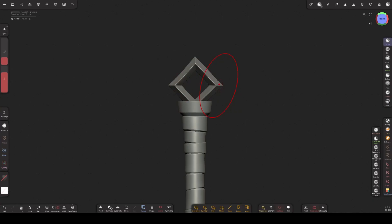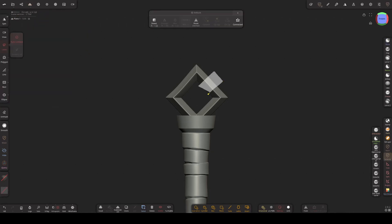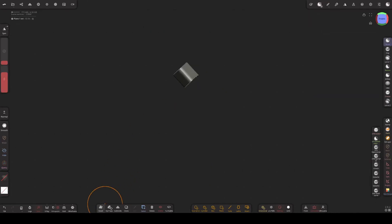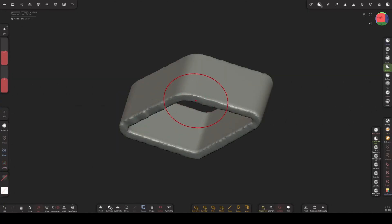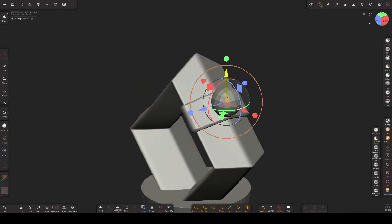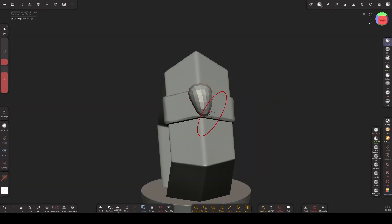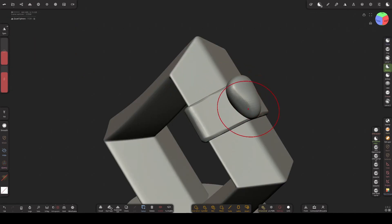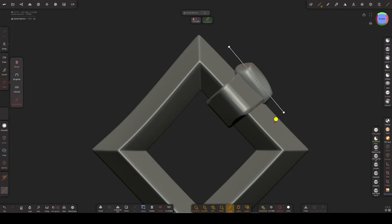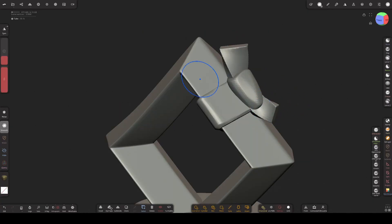Then I'm adjusting the shape of this pommel a bit, making sure it's not completely straight to add a bit of character. Then subdivide for more resolution and mask this for the ribbon. Then voxel remesh and clean up these edges with the flatten brush. Then add a sphere for the knot, and adjust its shape with the move and flatten brush. Then add a tube tool for the ends. Then voxel remesh and add bevels with the flatten brush.